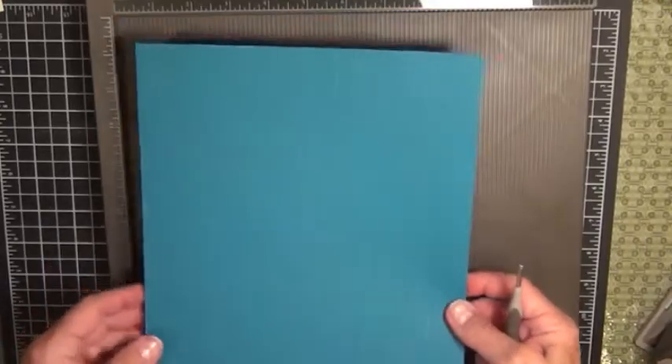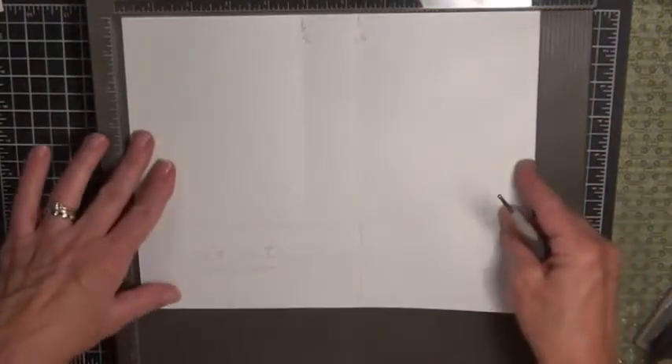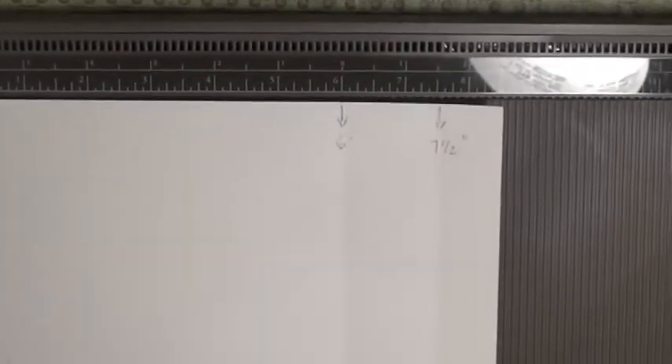I'm going to show you what this looks like on a white piece of paper so you can see it more clearly. So again, the scoring is four and three quarters and six and one quarter across the 11-inch side, and then six inches and seven and a half inches across the shorter eight and a half inch side.